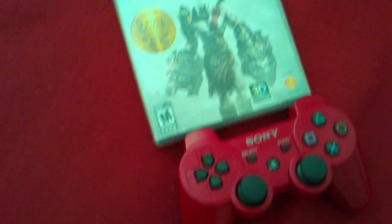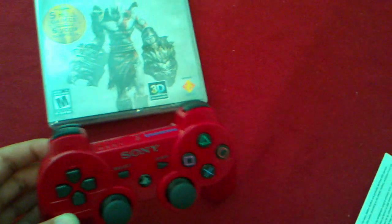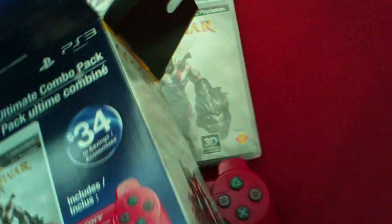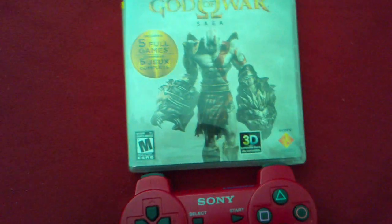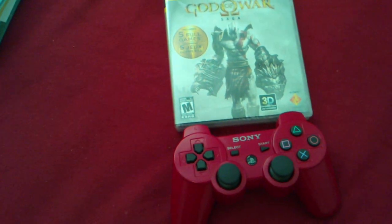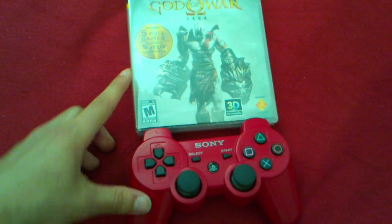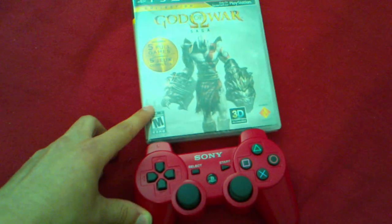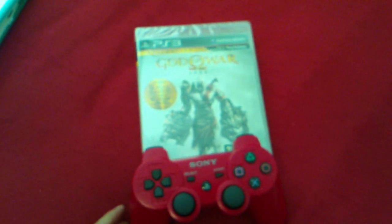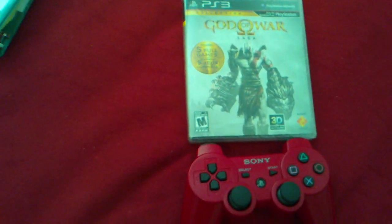This is actually worth it. It's only five dollars more and you get a game. You can just buy a regular PS3 controller, but you pay five dollars more and you get a game with these Ultimate Combo Packs. They actually have a blue controller one that comes with Infamous at GameStop, and a black controller one that comes with — I forgot what the other game was. But definitely the God of War Saga with the red controller is a better deal. I don't really know a whole lot about Infamous — if you guys think Infamous is any good, let me know. I like knowing what games people like and how good they are, because I like trying out new games and I have a wide range of game preferences.